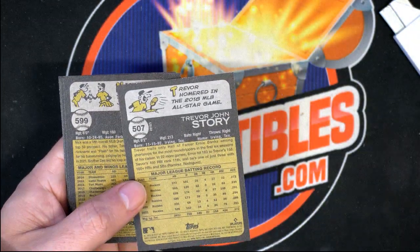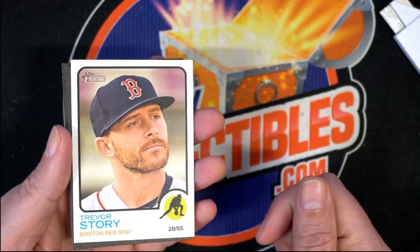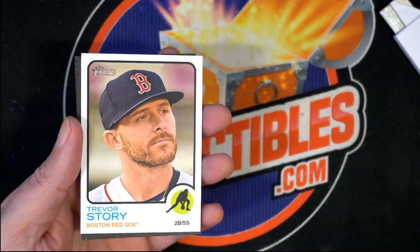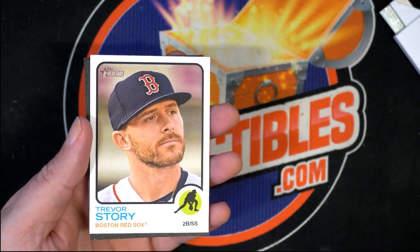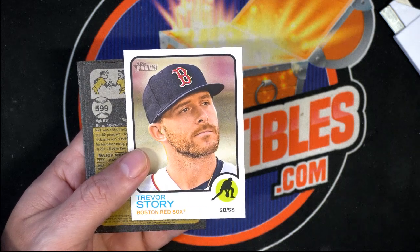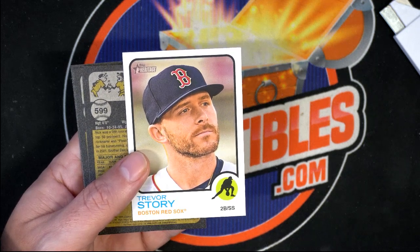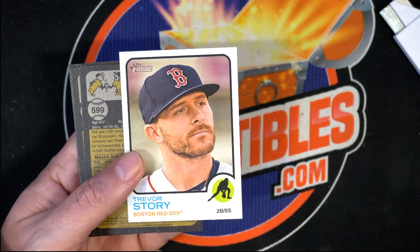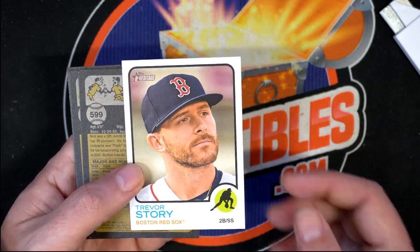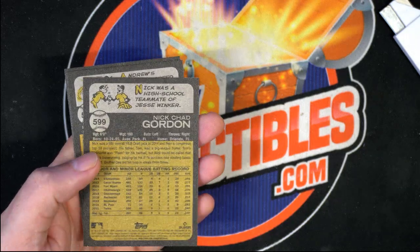It's hard to tell the variations, but this is why I always flip these over — color variant! That's why I'm always flipping these over. There you go, Trevor Story color variant card. I'm not sure what the color variation is exactly, but I bet it has something to do with the colors here — like the Red Sox are in tan, or maybe the name is in a different color. We'll look more into this and find out the color variant for that card.